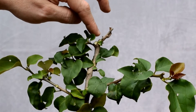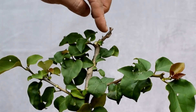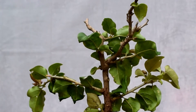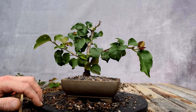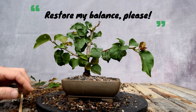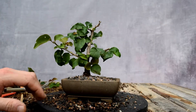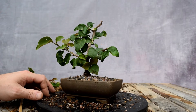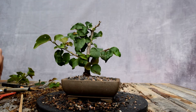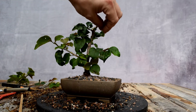I see a bud here that should open up — this will continue to be our trunk. We're going to need a branch on this side; I see it here or maybe here. Now that I've done this, I can see this branch is way too long, so I'm going to shorten it right here. The new growth will continue horizontally. We do have an imbalance in power with most of the growth on one side of the tree, so we're going to cut back the energy on that side and let the energy be on the other side.